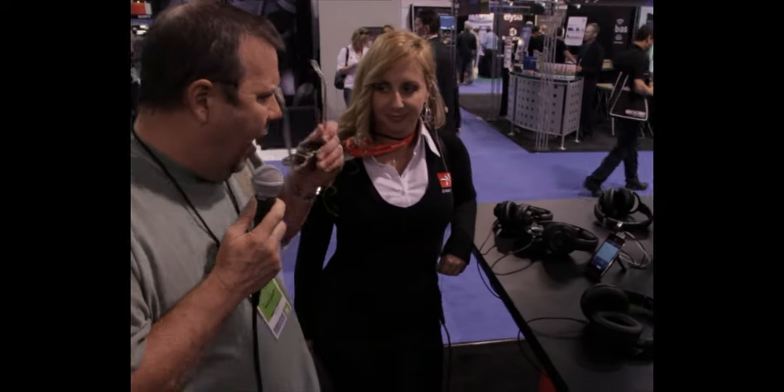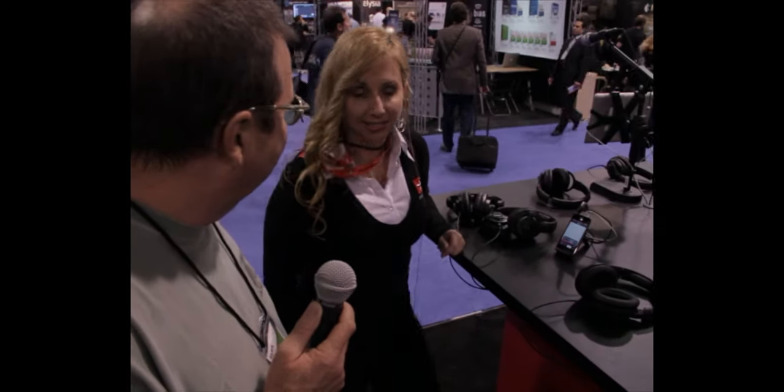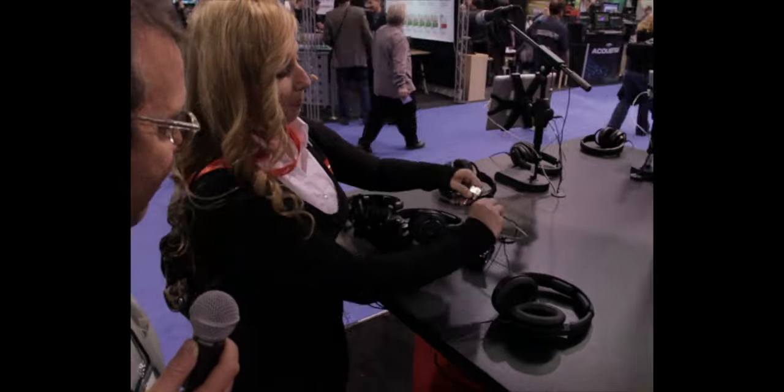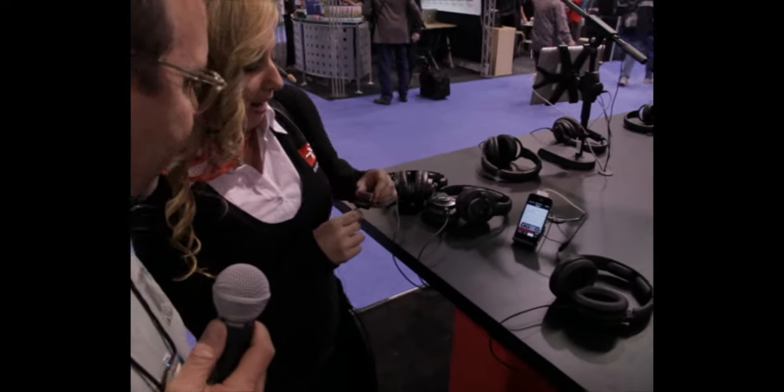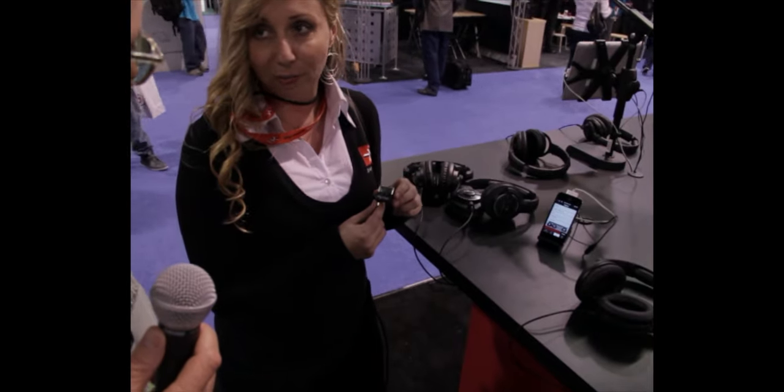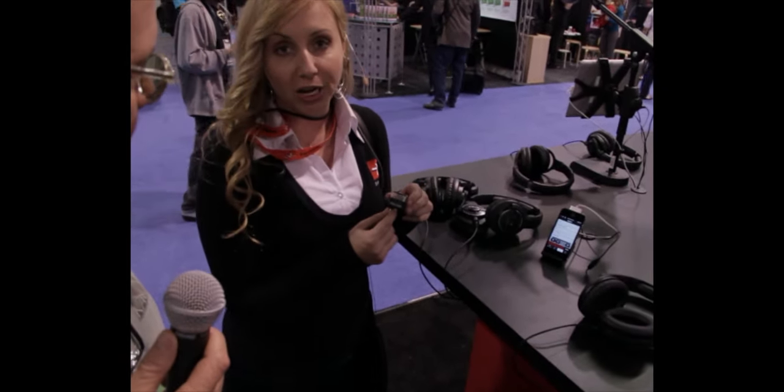We have one here called the iRig Mic Cast, and who are we speaking with? I'm Star from IK. Can you tell us a little bit about that? The iRig Mic Cast — it's a simple microphone. It is a little brother to the very first handheld microphone for iOS devices called the iRig Mic. This is just a smaller version of it.